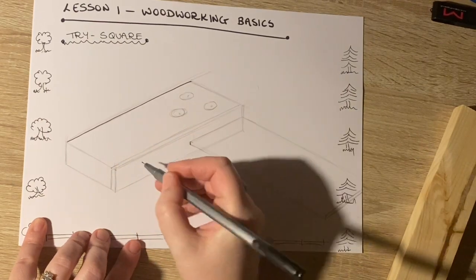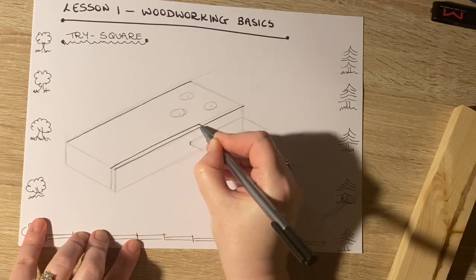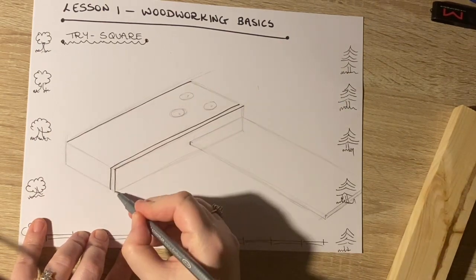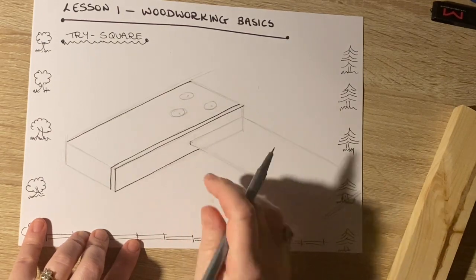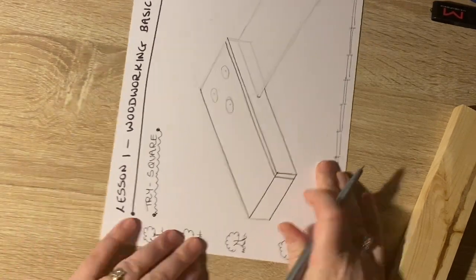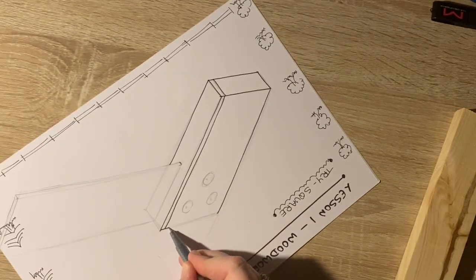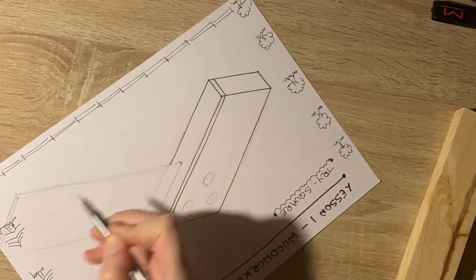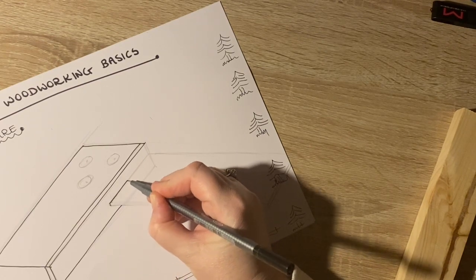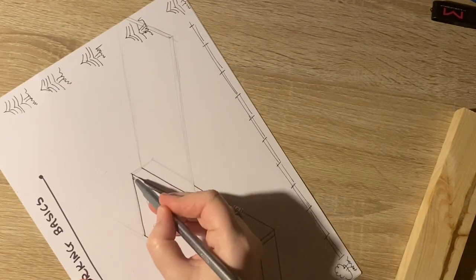While doing that, remember I don't expect it to be perfect — I want it to be a sketch, a representation. I want somebody to look at it and say 'oh yeah, that's a trisquare.' So I'm going line by line following the lines I already have, turning the page to make it easier. It's much easier to sketch in one direction because that's the way your hand naturally moves.